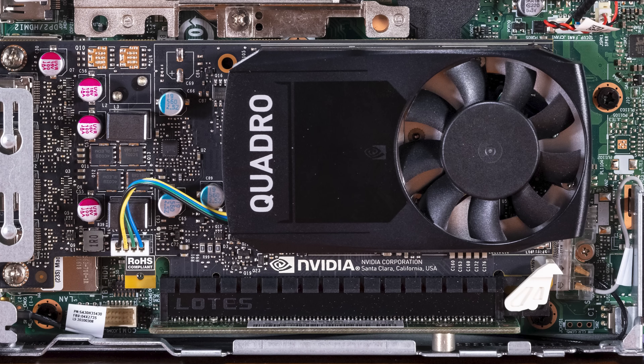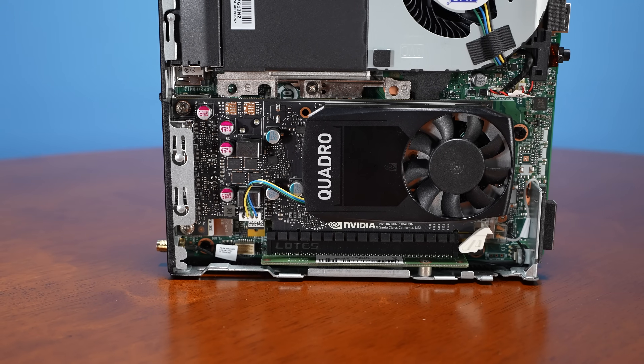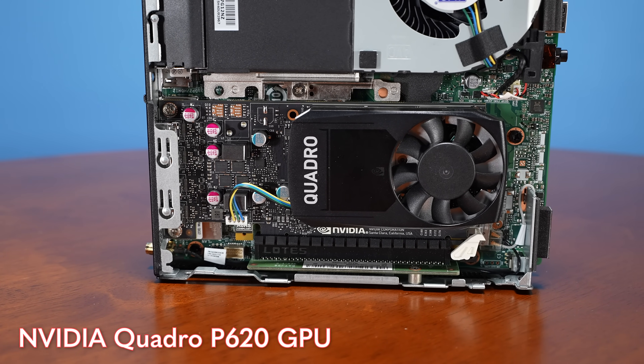The big difference is that we have a PCIe slot — a pretty standard-looking PCIe slot on our little riser. These risers are actually pretty hard to find; you can put them in some Lenovo systems but they're not super easy to order after the fact. And then we have our NVIDIA Quadro P620 GPU.